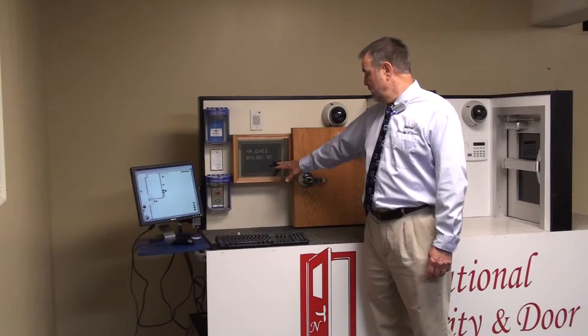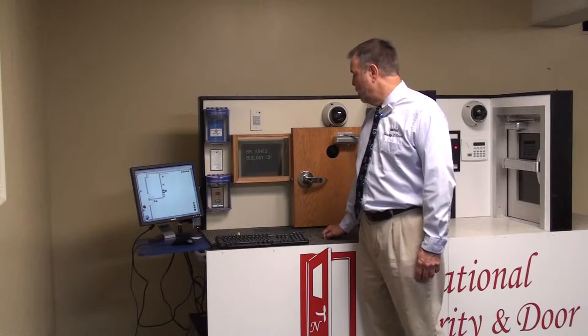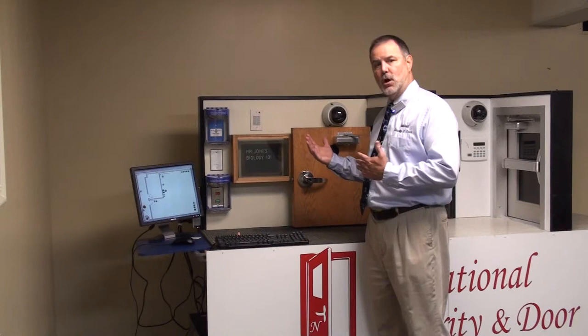This piece of glass you see — you can read 'Biology 101' through it right now. It's a piece of switchable glass. When we energize it, it turns opaque so you can't see through it. We take that glass and put it in the light kit in the door. So when the system goes into lockdown, the doors shut and lock, the glass goes opaque, and you can't see into the room. If there's a person with a gun in the hall, they really don't know if there are people in the room or not. That's the purpose of it.